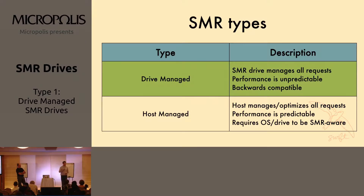The host-managed will require the application or the operating system to have those smarts to know exactly how to lay down the track. We'll cover that in a little bit, but for now we're going to cover drive-managed, because these are things you can actually buy today.